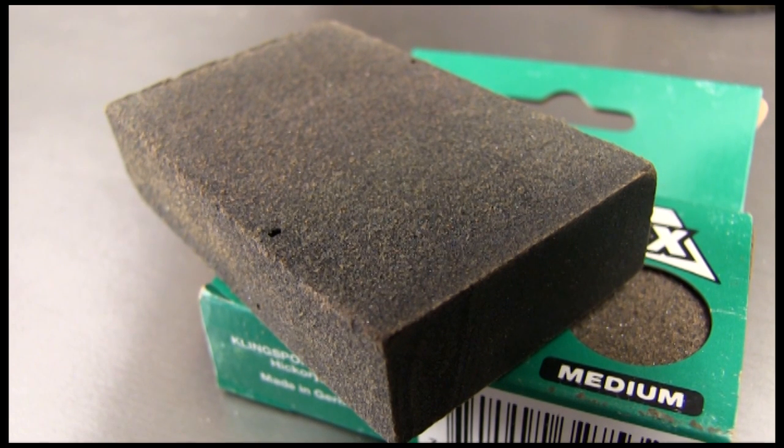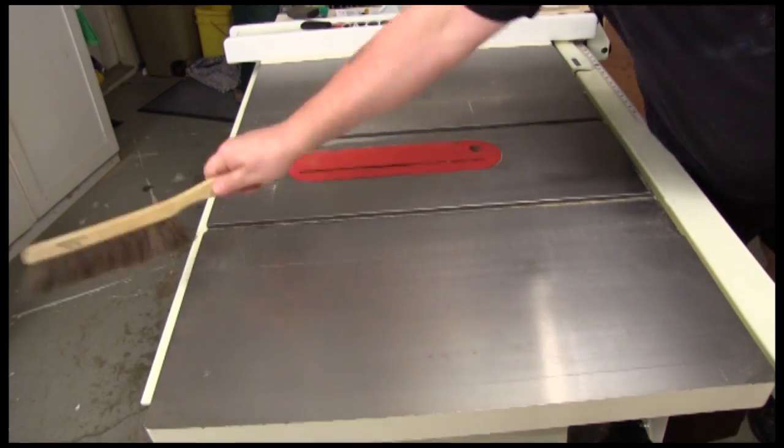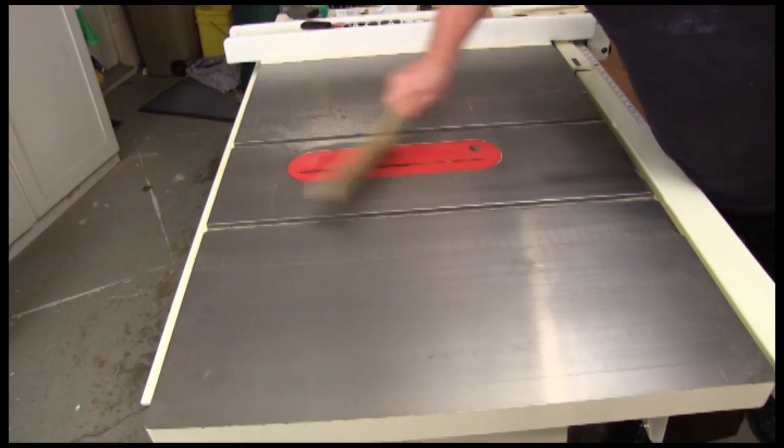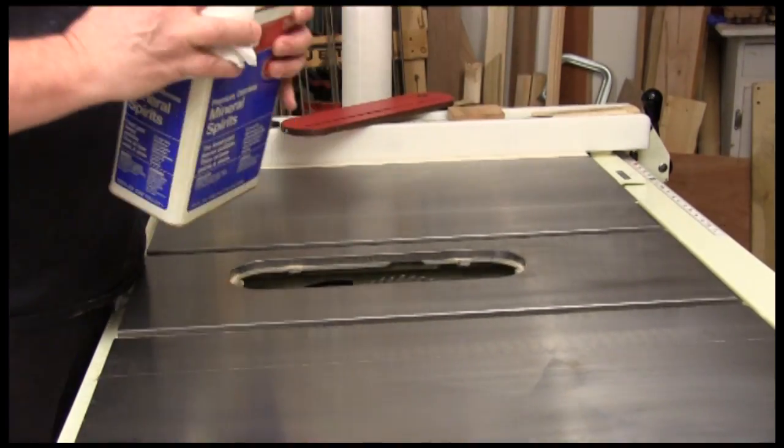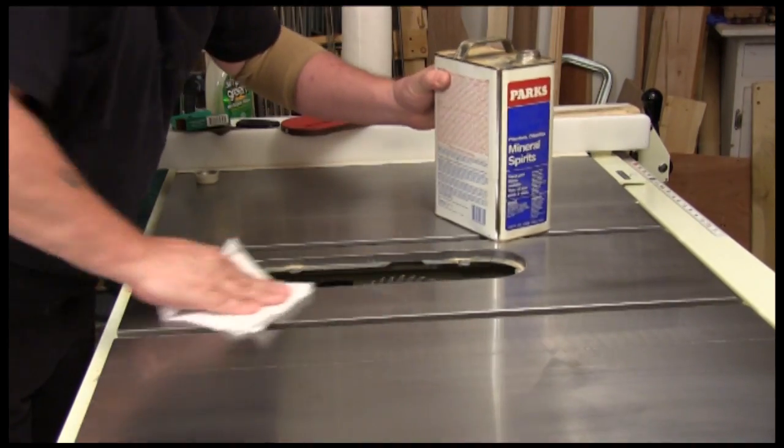These are essentially rubber blocks that have abrasive mixed in all the way through. As you wear off the surface, new abrasive is exposed. The first thing we want to do is make sure you get all the dust off of the table surface, and then we need to strip off all the things that we've been putting on the table to protect it and keep it slick.